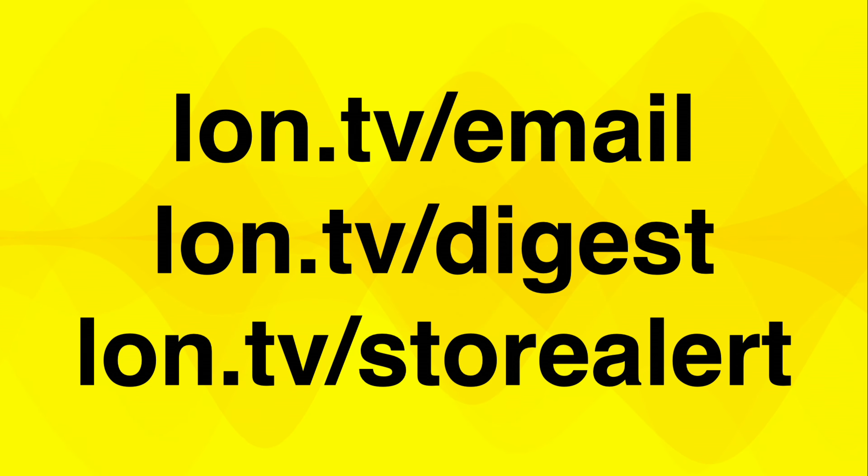We're going to do a giveaway on this one in a few weeks. You can find out more about when that giveaway will take place on one of my three email lists: lon.tv/email is my weekly newsletter, lon.tv/digest is my daily one every time I upload a new video, and store alert is when I have announcements about upcoming gadget sales and giveaways. All the opinions you're about to hear are my own — this is not a sponsored video and no one has reviewed or approved what you're about to see before it was uploaded.